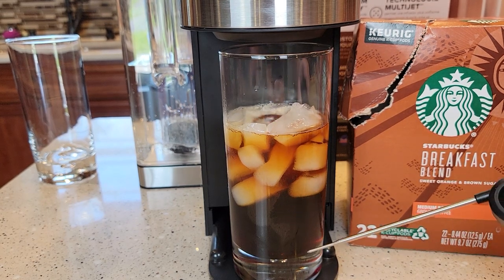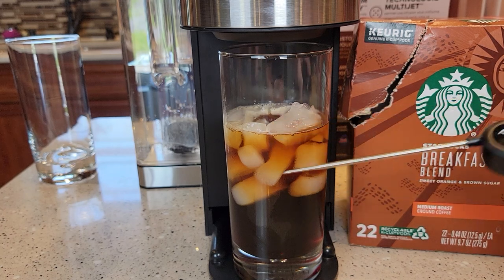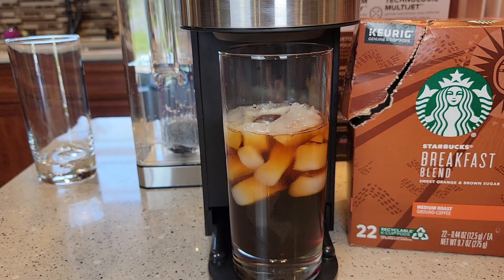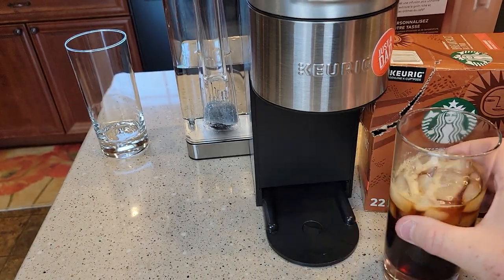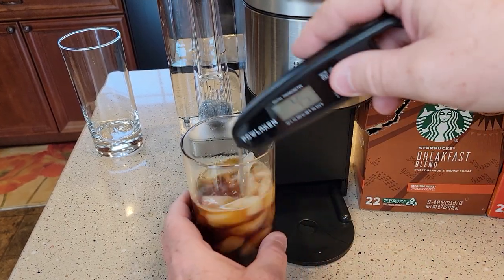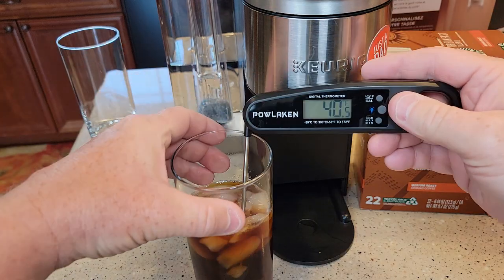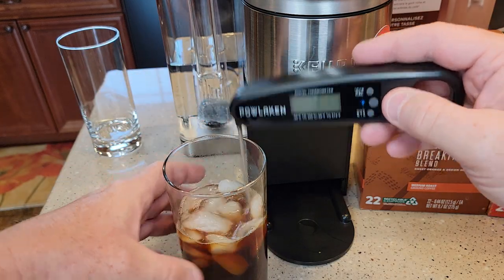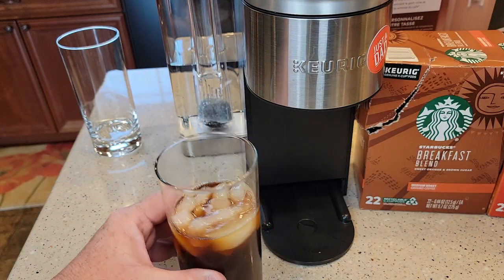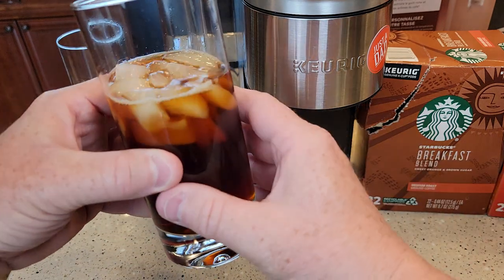Again, it looks like a lot of coffee, but it's only six ounces of coffee — it just melts the ice so much. So here we can stir it up. You end up with about 40 degrees — that's pretty good. It is pretty diluted, but it's a nice cold drink.